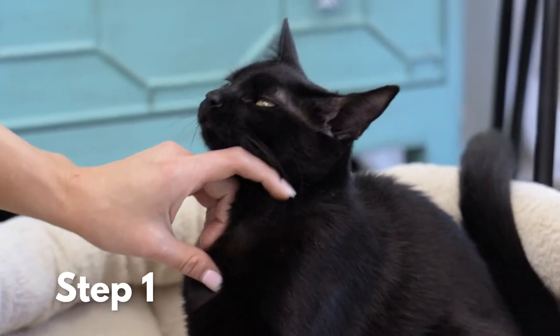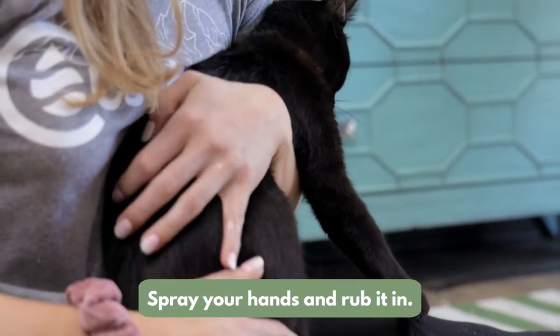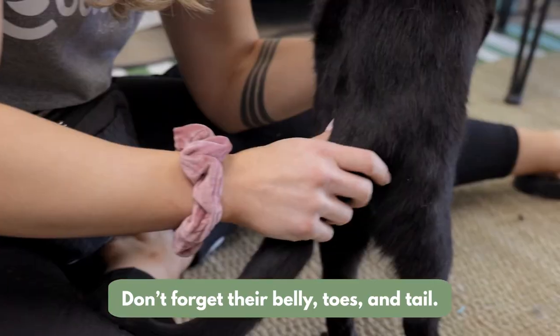Step one: to protect your cat, apply every three to four days, or more often as needed. Just spray your hands and rub it into their coat, or use the quick and easy flea and tick brush. Don't forget their bellies, toes, and tail.